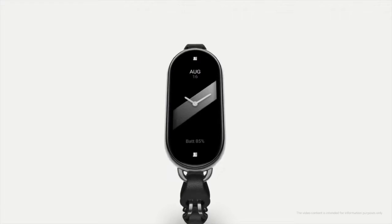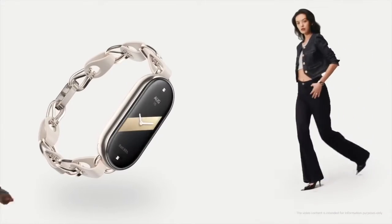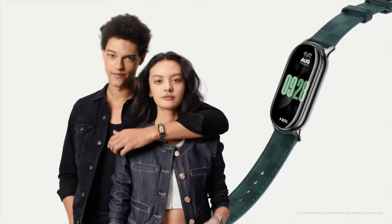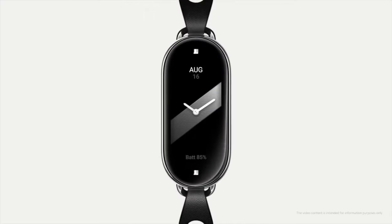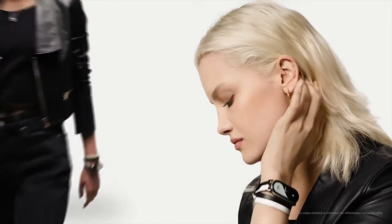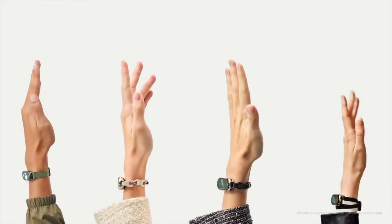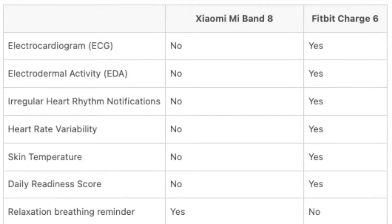This is something to consider if you're someone who doesn't want to be tethered to a charger frequently. In the realm of health tracking and fitness, the Fitbit Charge 6 is akin to a Swiss Army knife of health monitoring. It boasts a comprehensive array of health sensors that go way beyond the basics. This includes ECG, EDA stress sensor, blood oxygen saturation, AFib detection, skin temperature monitoring, and high and low heart rate monitoring. The device also includes built-in GPS tracking, which enhances its utility for outdoor workouts.